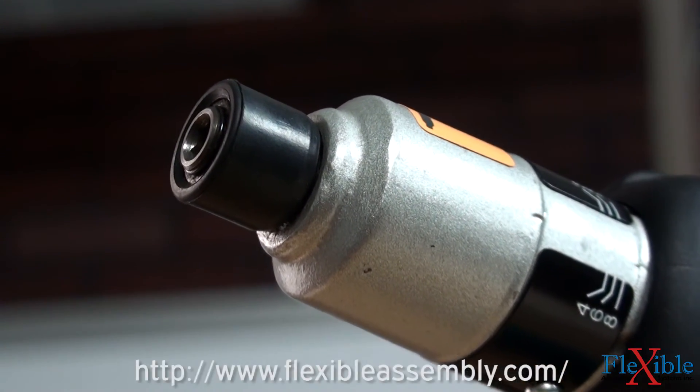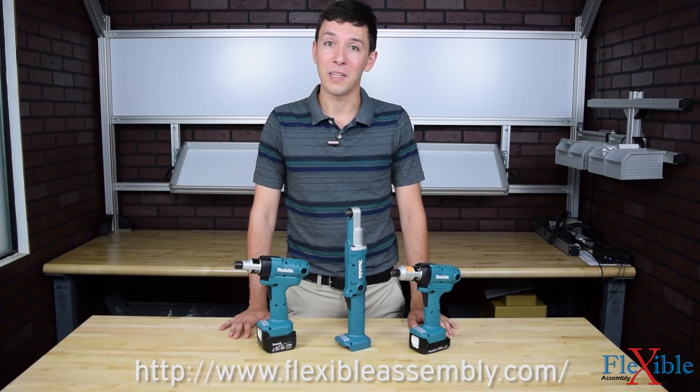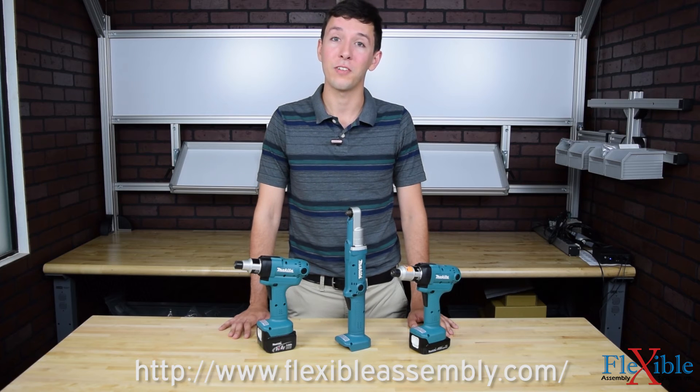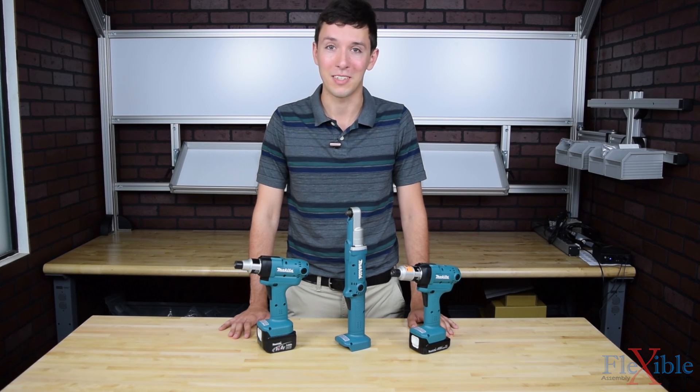Find out which model best suits your needs at FlexibleAssembly.com. Have you already tried the Makita BF assembly tools? If so, let us know what you think in a comment down below. Thank you for watching and be sure to click the subscribe button for more product news and updates from FlexibleAssembly.